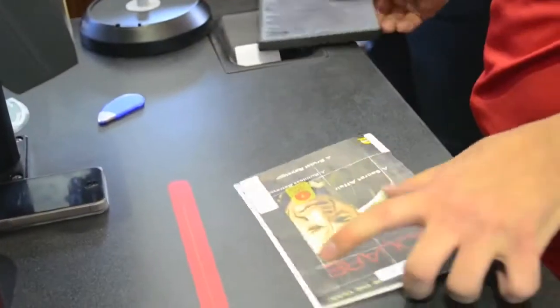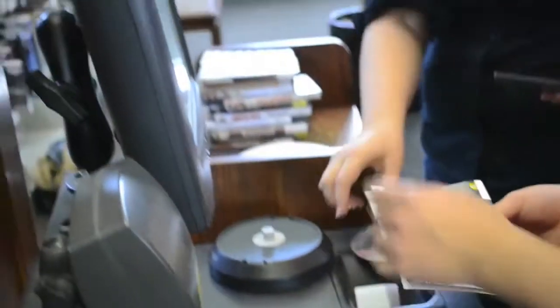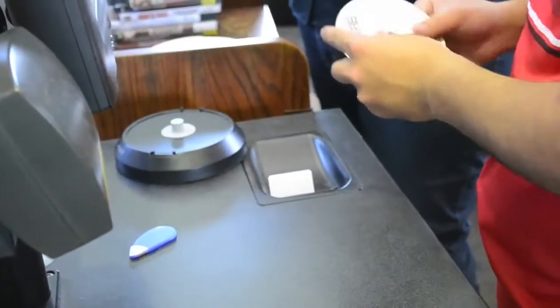You open the case, take the jacket out, hand the case over to person number two, scan the code, put in the label, take the disk label, scan that before you get it put onto the disk and smoothed out.